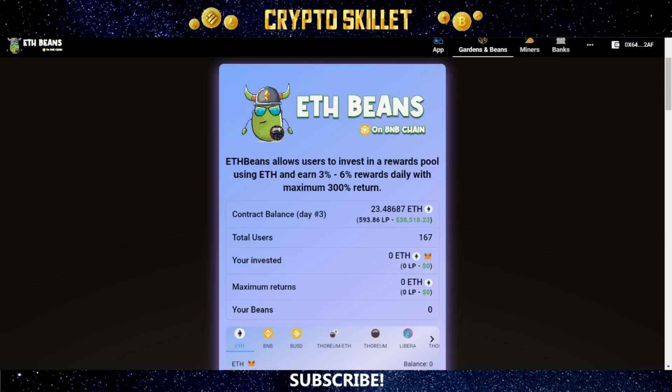ETH Beans is a fork of Baked Beans 2.0, so your daily ROI will start at a fixed 3%, and you can increase that percentage all the way up to 6%, just like with Baked Beans 2.0. However, with this project, the team have implemented some additional features for enhanced sustainability, and they've done some pretty clever stuff here, as you'll see in just a moment.